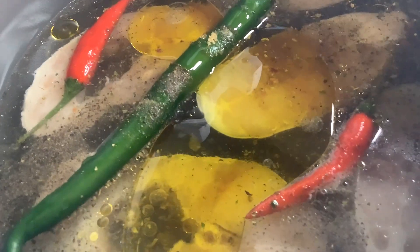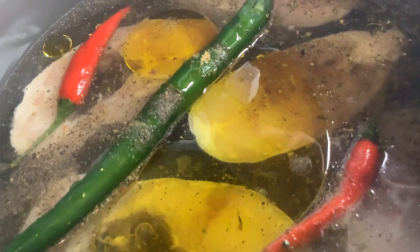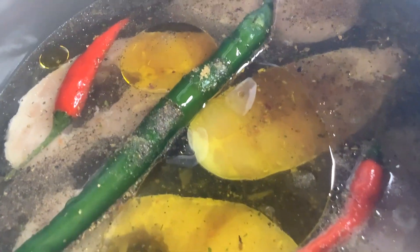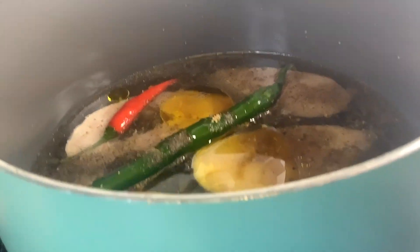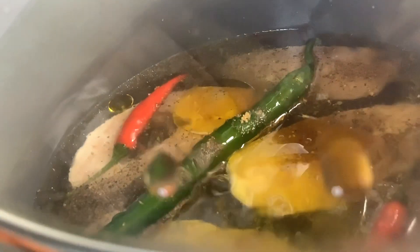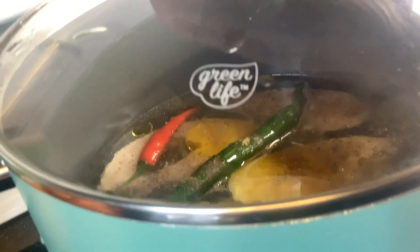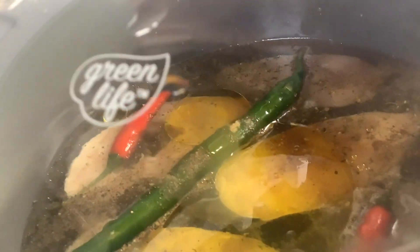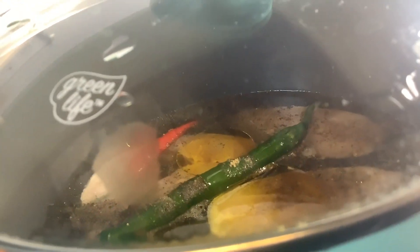Isn't that gorgeous? So delicious, so flavorful, so nutritious — vinaigrette basa fish, Pinaksim na basa. Wow. Happy cooking — you are invited to come cook and dine with us! My sister is putting on the lid. See you in the next video when this is cooked. Basa vinaigrette, Pinaksim na basa.